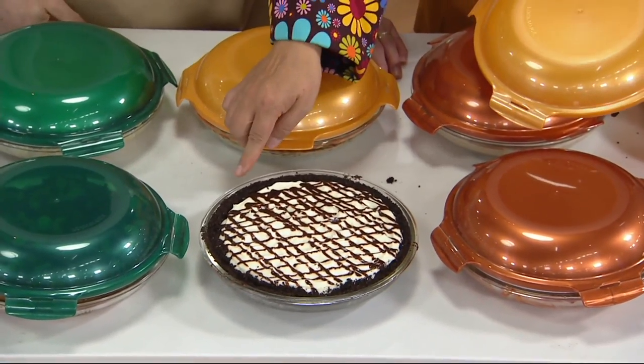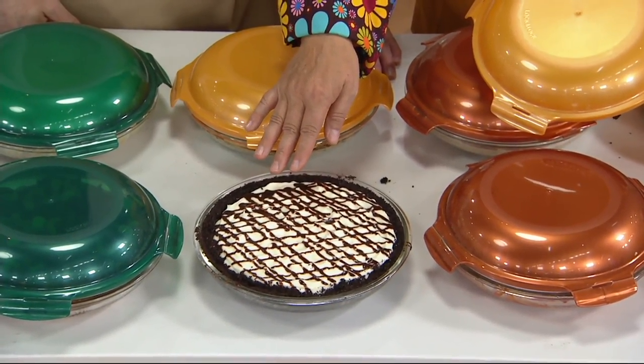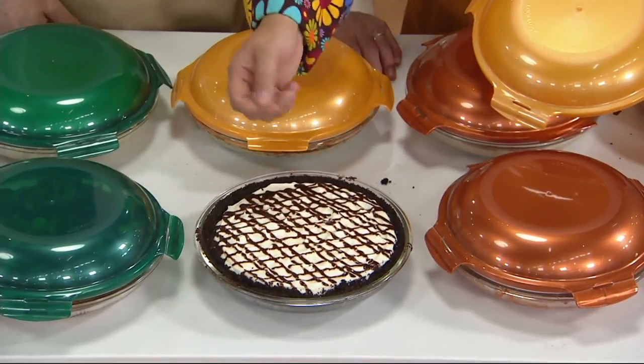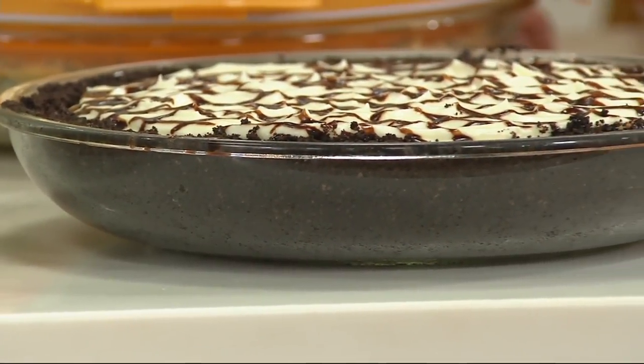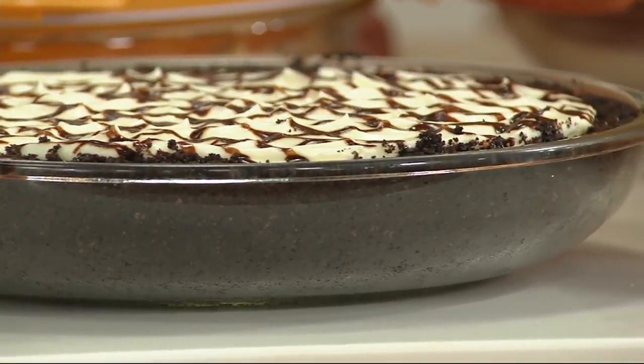Chocolate crumbs, white chocolate cheesecake. We just took the chocolate syrup in the little bottle and drizzled it over the top. Drizzle is always good. You don't have to do everything from scratch — you can cheat.